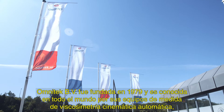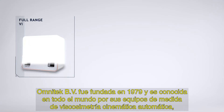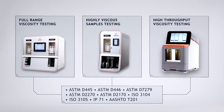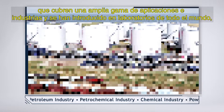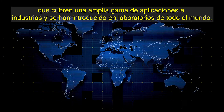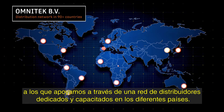Omnitech BV was founded in 1979 and is known worldwide for its automatic kinematic viscometry systems, which cover a wide range of applications and industries and have found their way into labs around the globe, which we support through a network of dedicated and trained distributors around the globe.